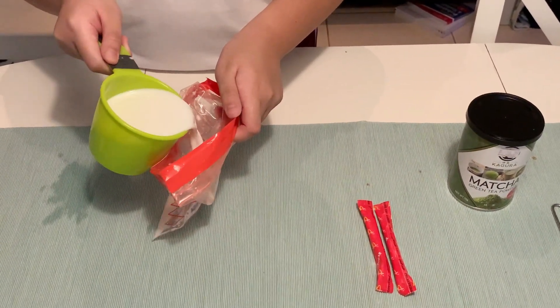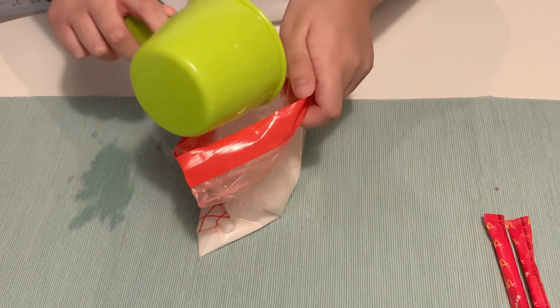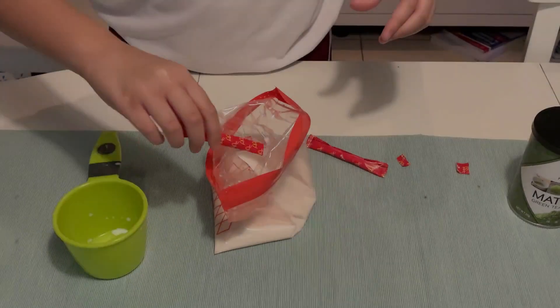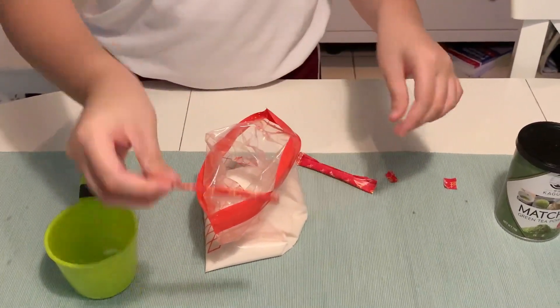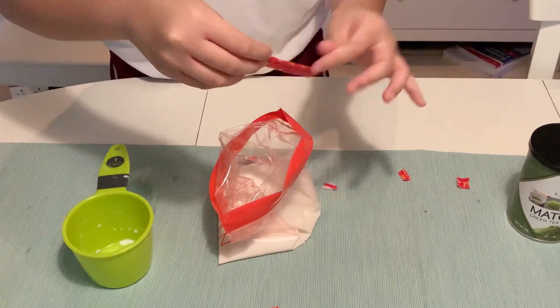Carefully pour one cup of milk into the small bag. Full cream is the best if you're not watching your weight. Then you add the sugar. You can add more if you like.